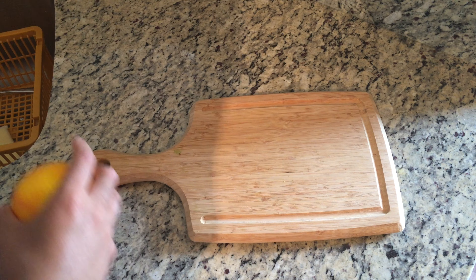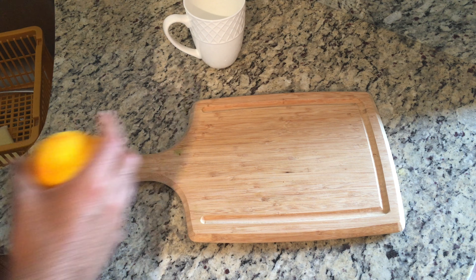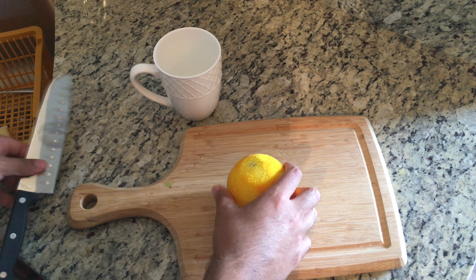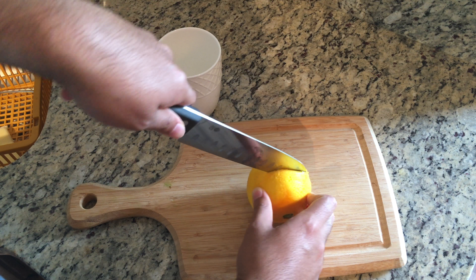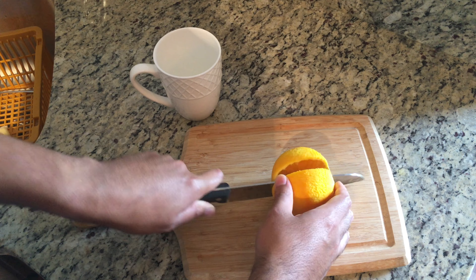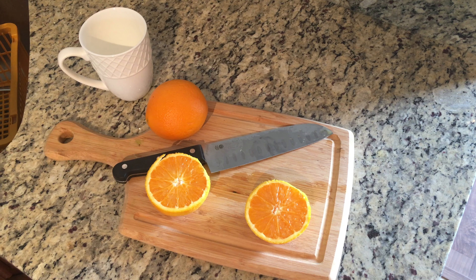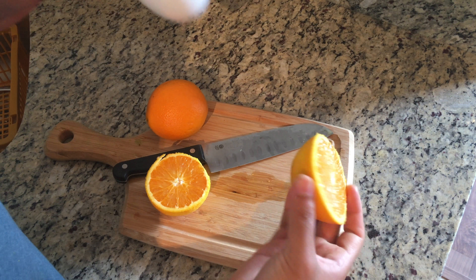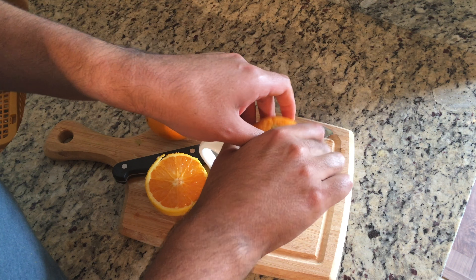Once you've zested your oranges, pull out a cutting board and chop your oranges in half so you can juice them into a cup. Most large navel oranges produce about half a cup of juice per whole orange, which is the average amount called for in most traditional recipes. Feel free to use more if you'd like. Go ahead and squeeze that fresh juice into a cup.